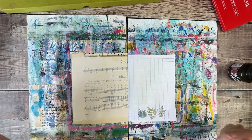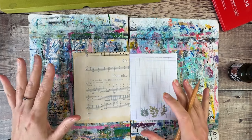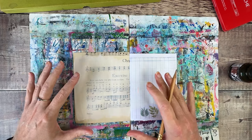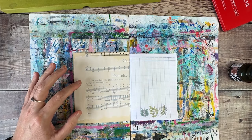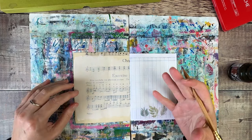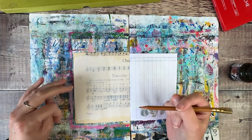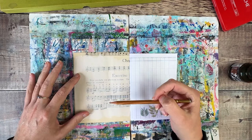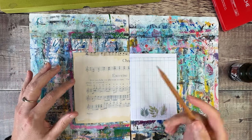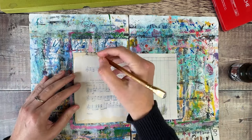Now that's dry, the first thing I want to do is actually get some thoughts out of my head. I very often do this as the beginning part of my art journaling, and sometimes that ends up being entirely hidden and sometimes you can see little bits of it peeking through. I'm going to use pencil for this — anything would be fine. If you're going to be using a wet medium on top, just remember that a water-soluble pen will run and bleed, but sometimes that can give a really interesting effect too.